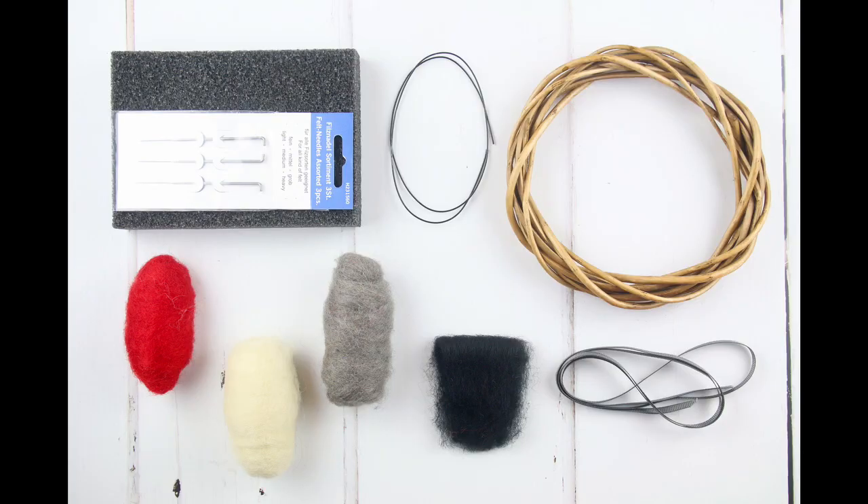Inside your kit you'll find a foam pad, felting needles, some wire, a wicker wreath, your colours of felt, and a ribbon to hang your wreath up with.